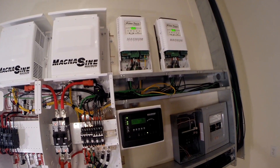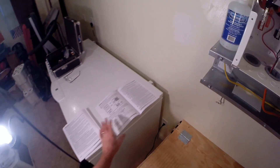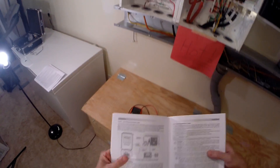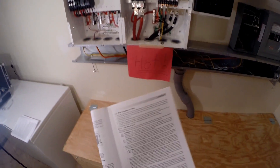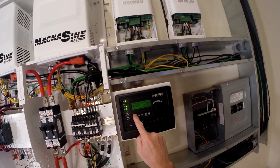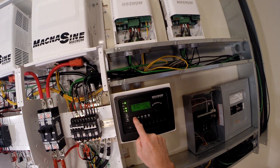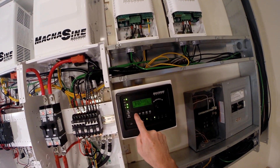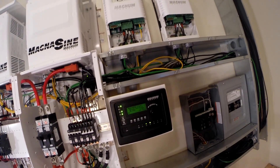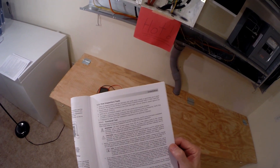Except I haven't done the charge controllers yet. Let's take a look at that sequence. Right now the system is charging the batteries off of the two inverters — looks like 18 amps and 17 amps — absorb charging at 58.5 volts.